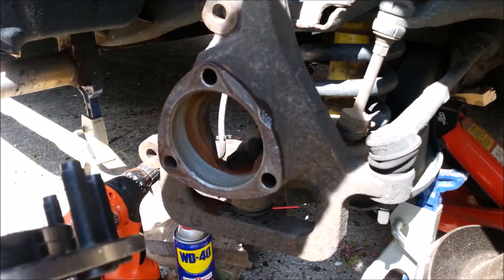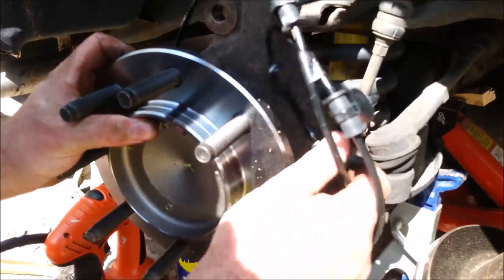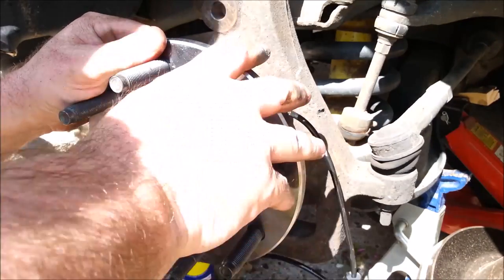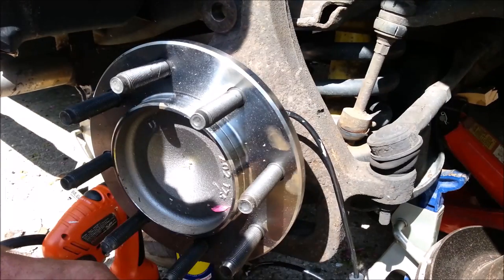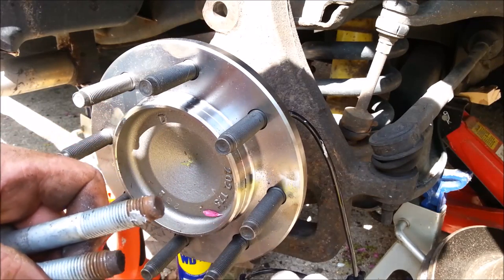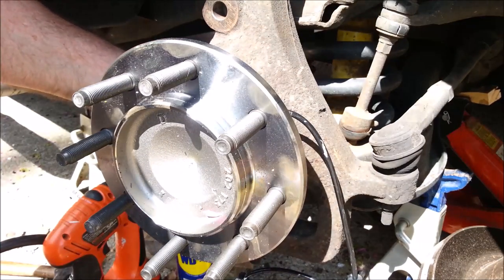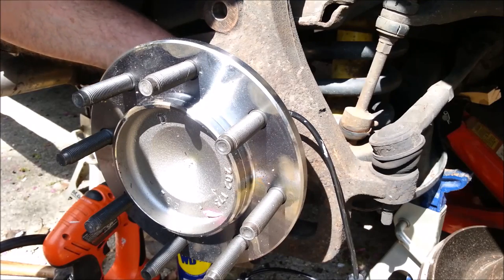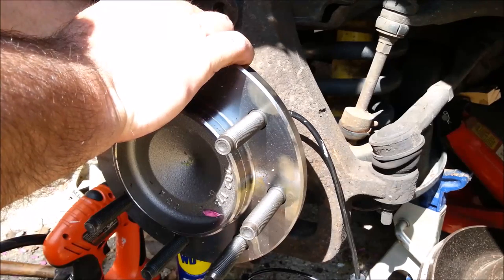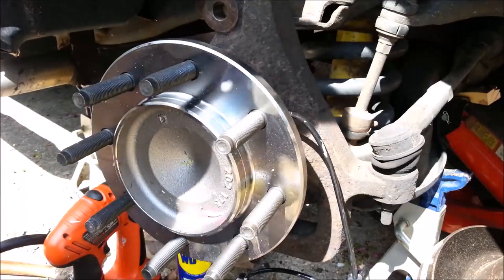This little notch here is for the sensor wire — the ABS sensor. Anything worth doing is worth doing right, and anything worth doing right is worth doing all the way right. The next guy to take this apart might be me, but even if it wasn't, there's no point in screwing the next guy. Do it right.